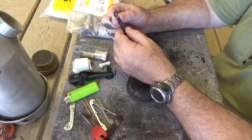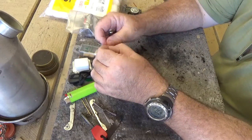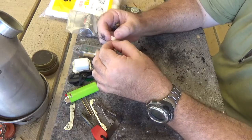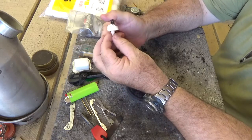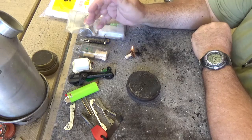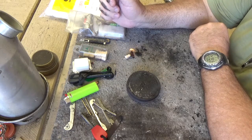I normally carry it in a TAD Gear around-life capsule, and in there I have three of these Tinder Quicks. To me these are the gold standard of off-the-shelf fire starters. I don't know what they're impregnated with but they burn quite a while. The problem is, with my micro survival kit, I can only make three fires.